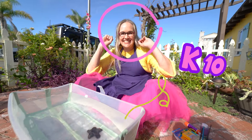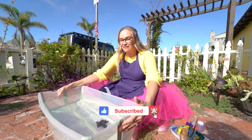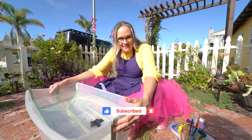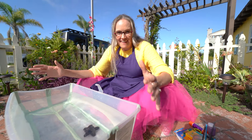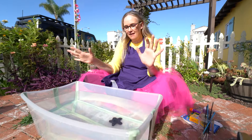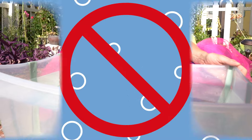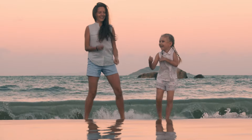Hi, it's me Kay Ten and today I thought we could play sink or float with some of my favorite craft supplies. All right, are you ready? Here we go. So we have our sink or float basin, and remember, do not play sink or float unless you're with a grown-up. That's really important.